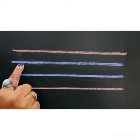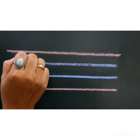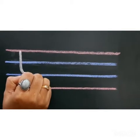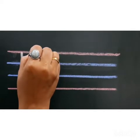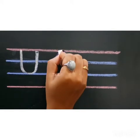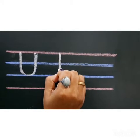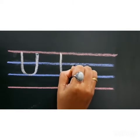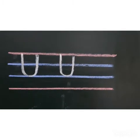Now let's see how to write capital letter U on red and blue line. Red line 2, second blue line — standing line, curve, touch the second blue line, go up with standing line, and touch the first red line. Capital letter U.